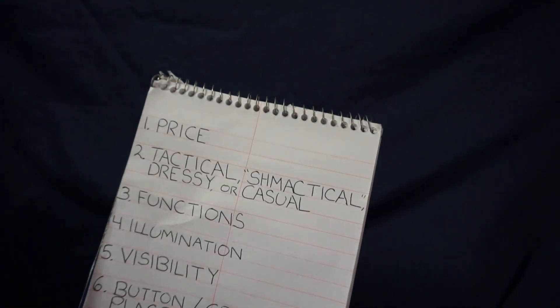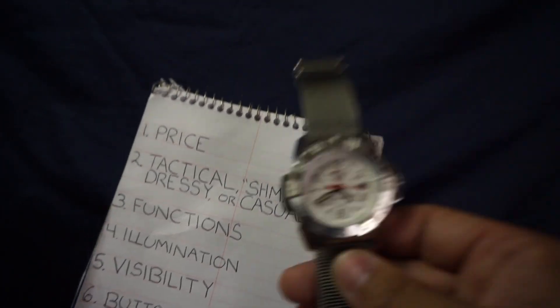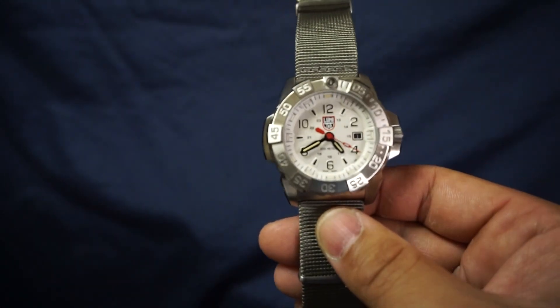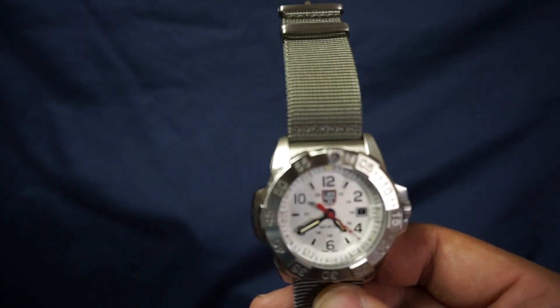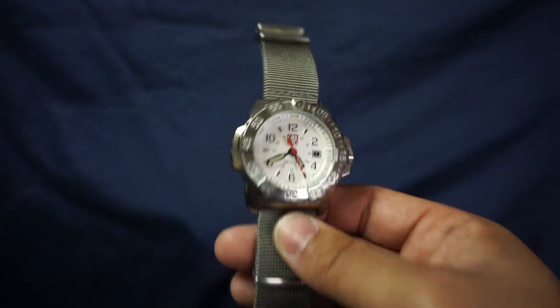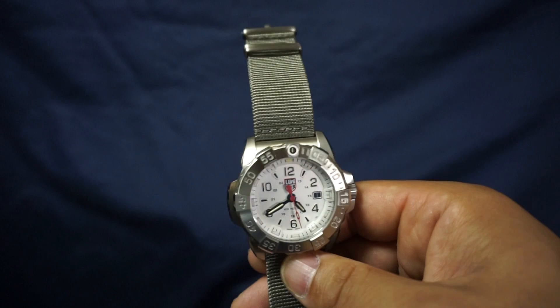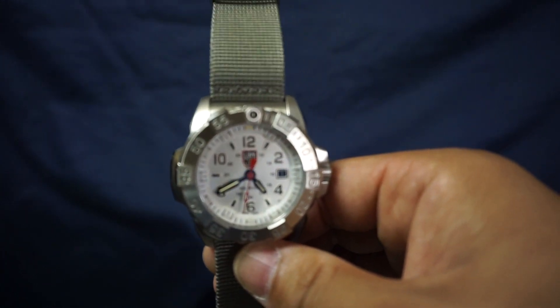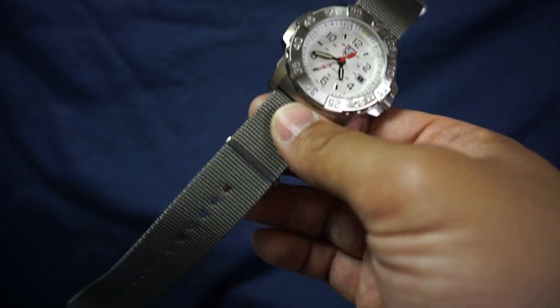Next item: tactical, schmactical, dressy or casual? Definitely tactical. Tactical watches are Luminox's bread and butter. I would say that it probably could pass as a dressy watch just because that white face and this NATO strap directly from Luminox is very sharp and clean looking.